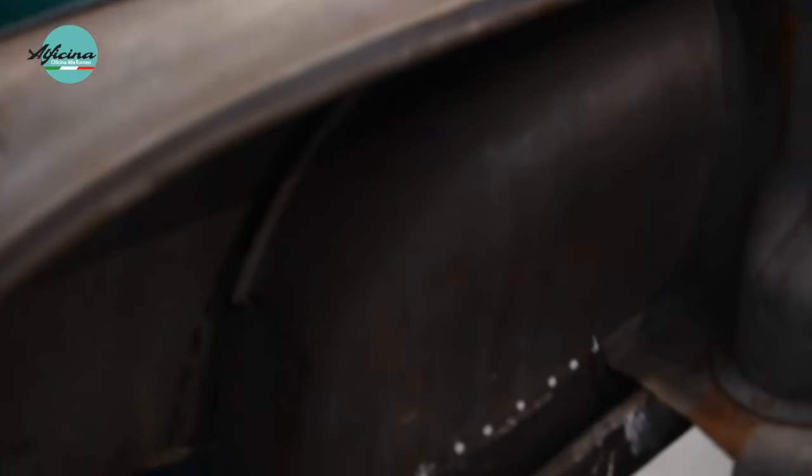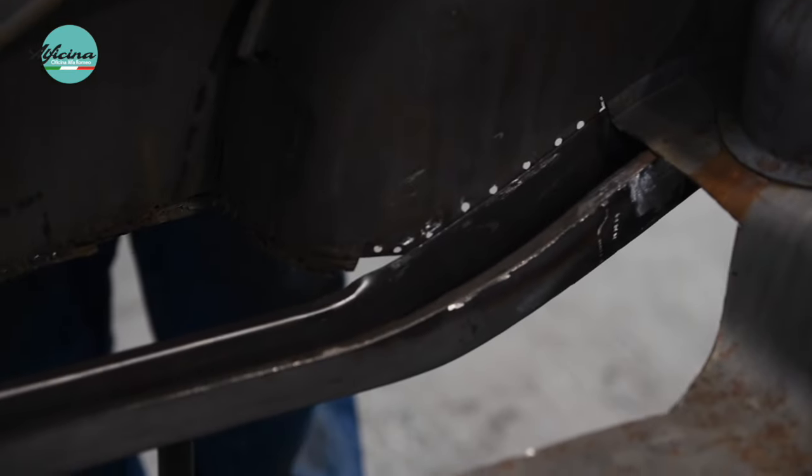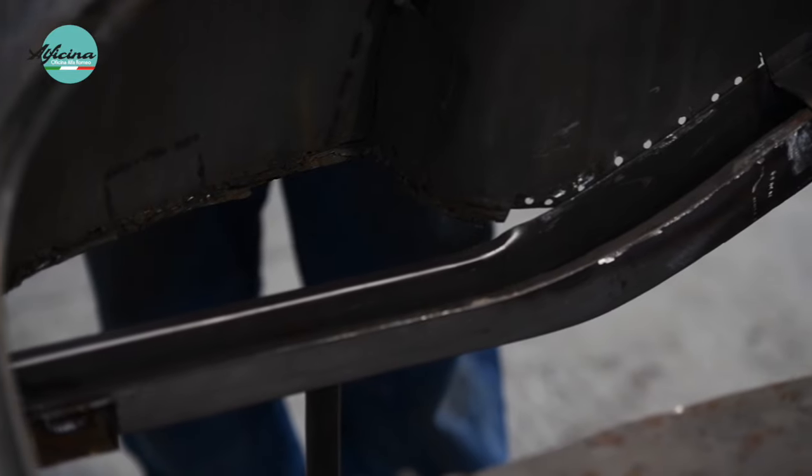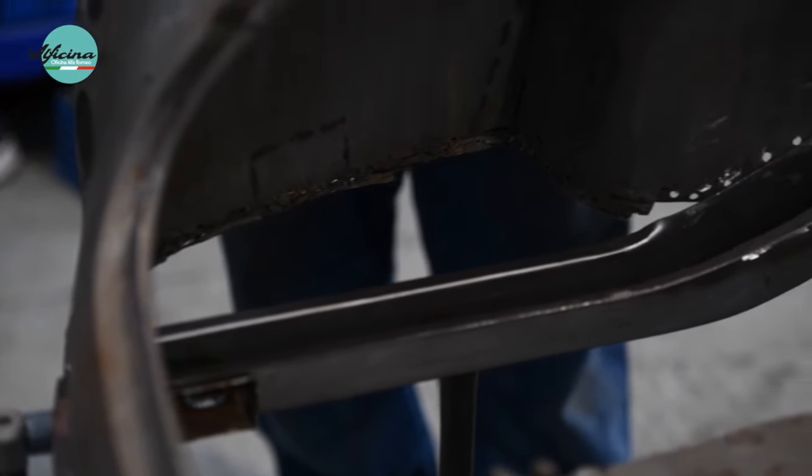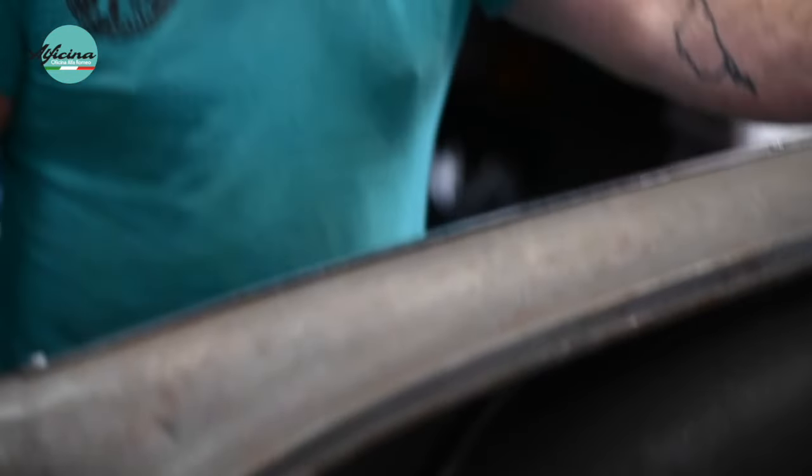As we were talking about before, measuring the car and making sure the panels go back into the original places — Rob has manufactured and replaced the chassis leg on the rear of the car here, and you can tell it's been put back into the original place by using the measuring system to make sure it's located exactly the same as it was.